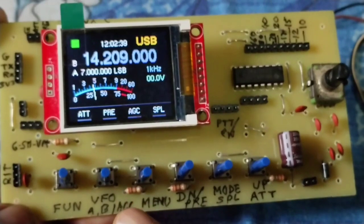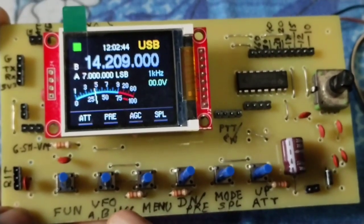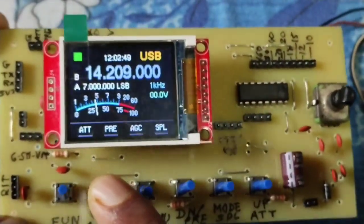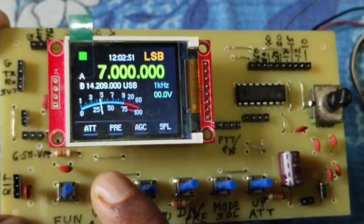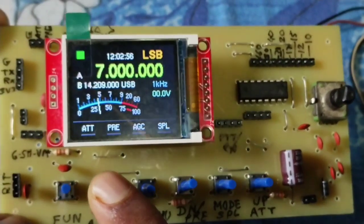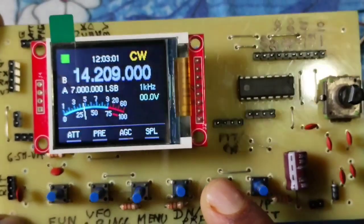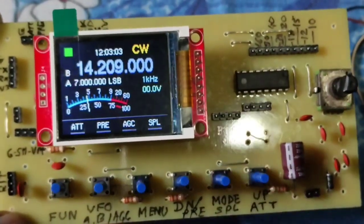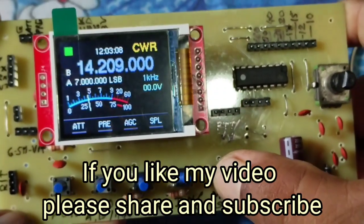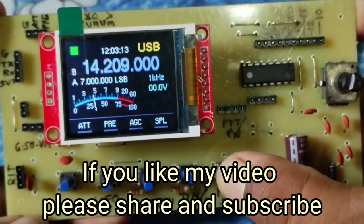Now this key will change VFO A and B alternatively — VFO A, VFO B, VFO A, VFO B. This is the mode key: CW, CWR, LSB, USB.